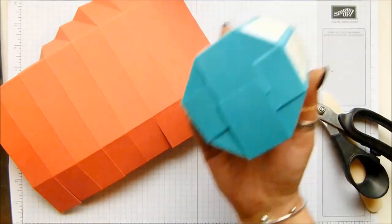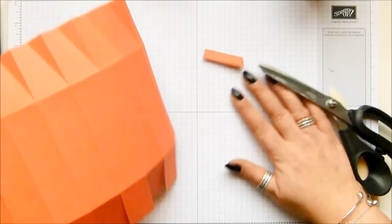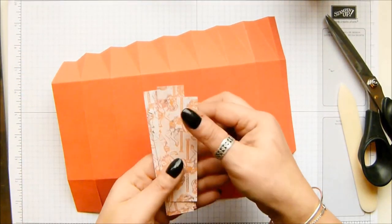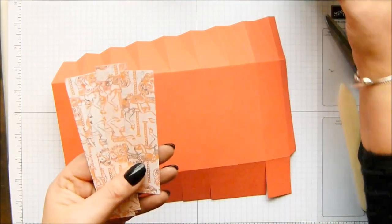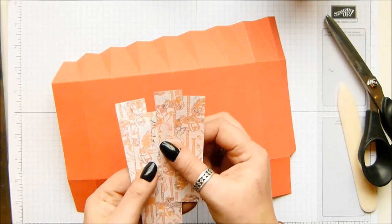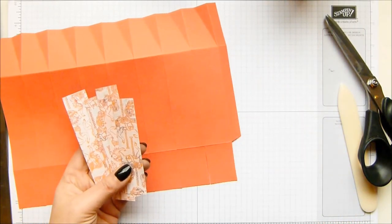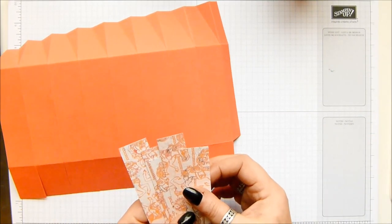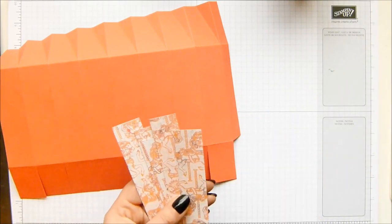DSP panels - also eight of them. Look, it's the Calypso coral. This is So Saffron and Bermuda Bay, and this is Early Espresso and Calypso coral - how gorgeous is that? I've got eight of these that measure one by four inches, which is two and a half by 10 and a half centimeters.